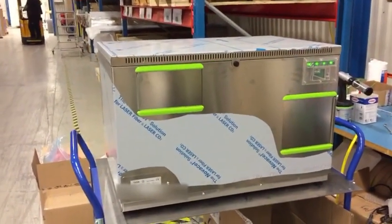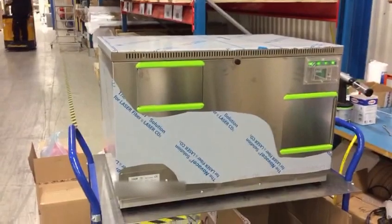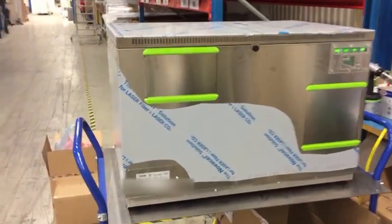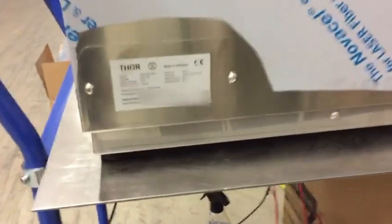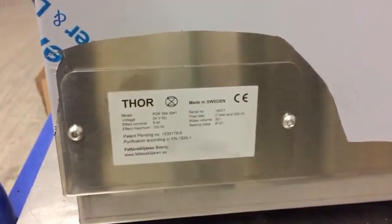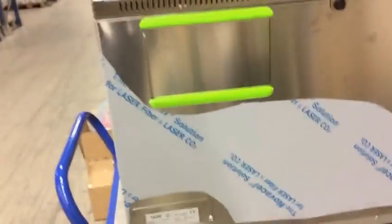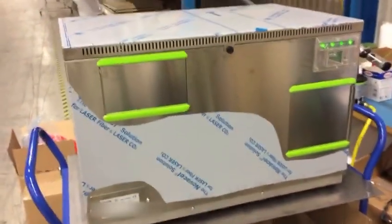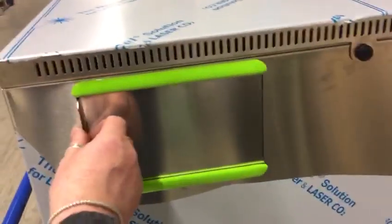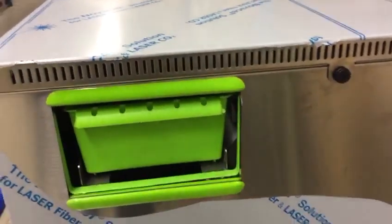Hi Andrew. This is a grease trap tool for delivery. It has a data sheet and two lids — one for the filter and one for the fat packet.